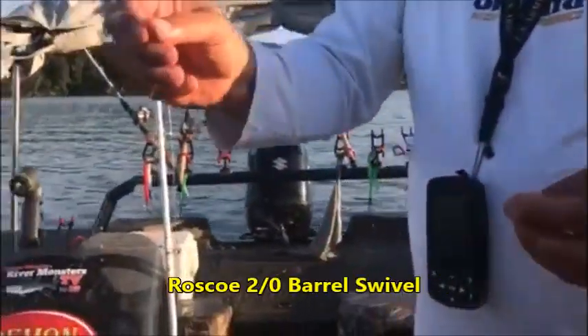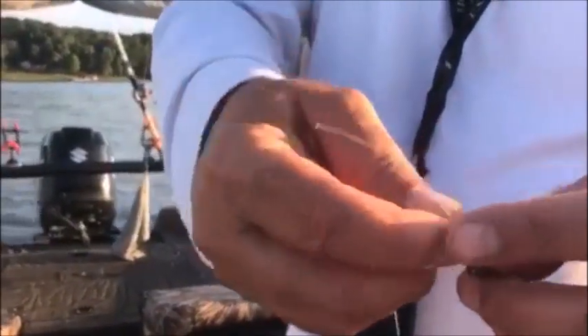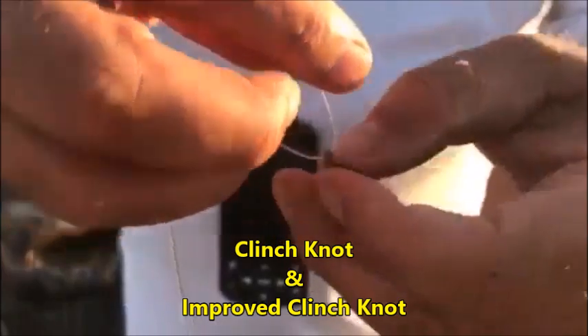Take my Rosco barrel swivel and I'm going to tie an improved clinch knot. To tie the improved clinch knot, go through the barrel swivel, flip it over.